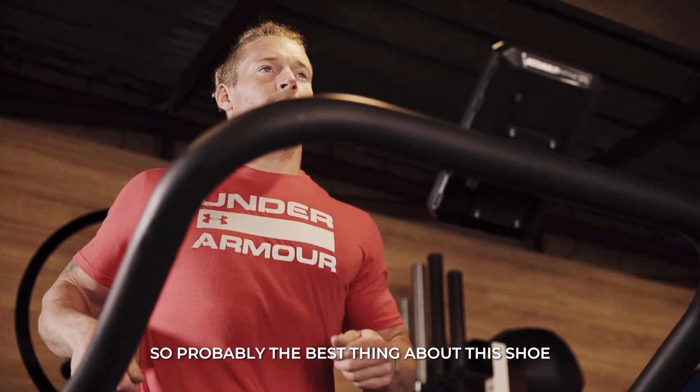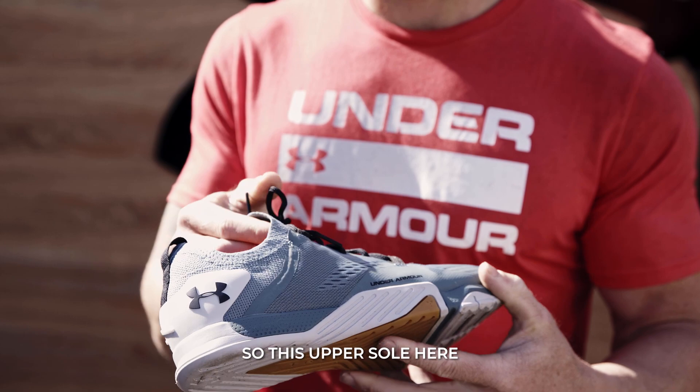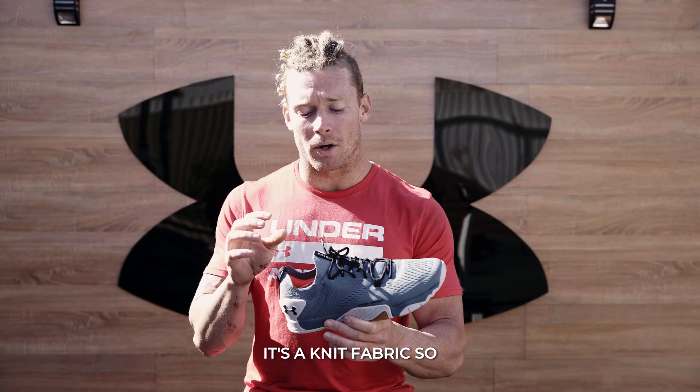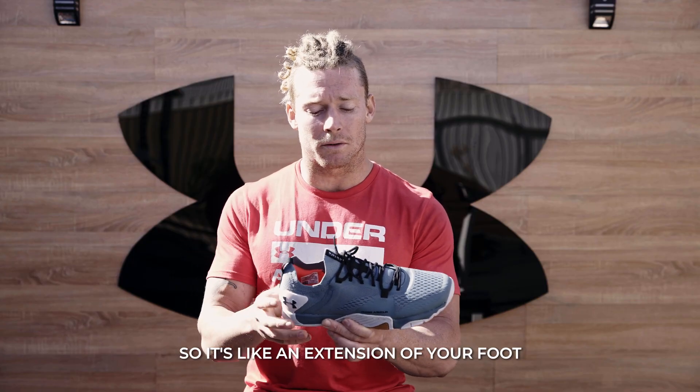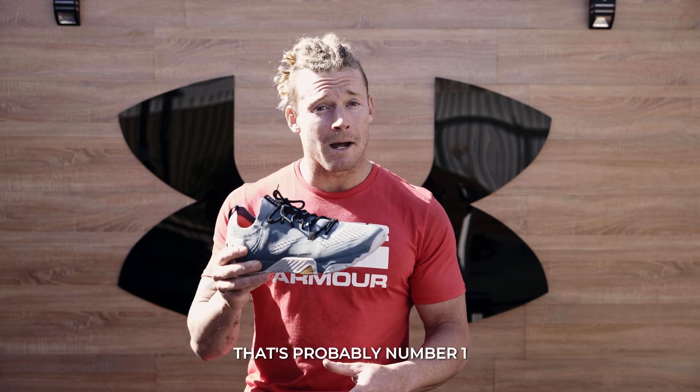So probably the best thing about this shoe in comparison to number one is the increased comfort. This upper sole here is a knit fabric, so it's kind of like wearing a sock on your foot — it's like an extension of your foot, not like you're wearing a shoe covering your foot. That's probably number one.